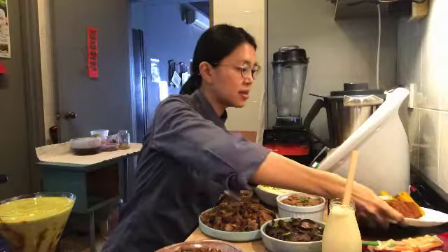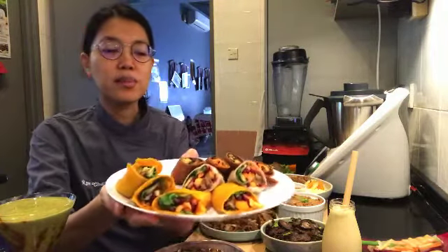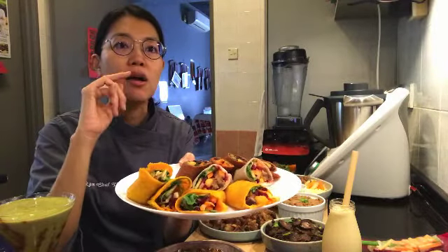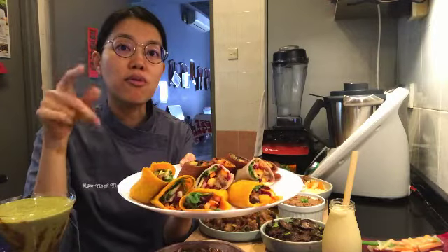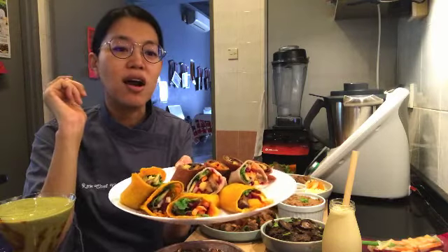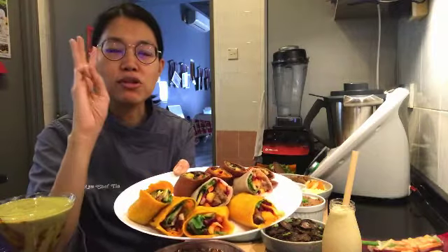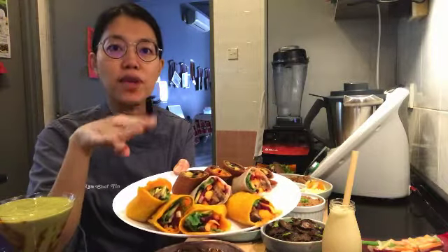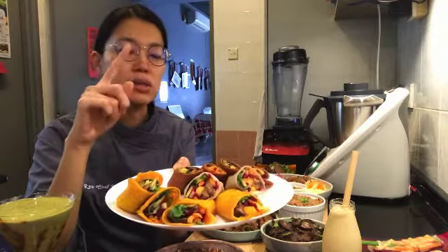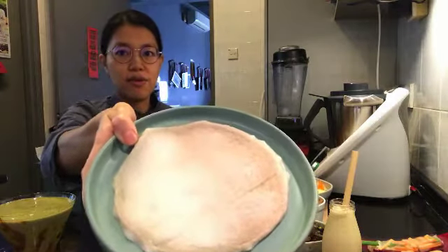These are our fully raw vegan summer rolls. The one you saw earlier was made with rice paper. Even though rice paper is not strictly raw vegan, it's included in a lot of raw vegan cuisine and people enjoy it, so I've included it as an option. But I'll teach you how to make three raw vegan wrappers: number one is the mango wrapper, and number two is the coconut wrapper — here's what the coconut wrapper looks like.